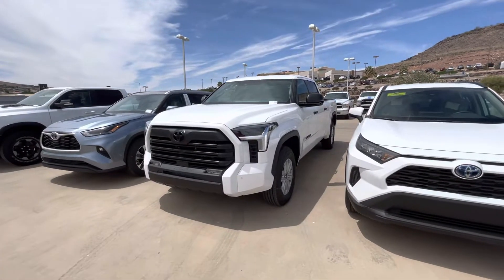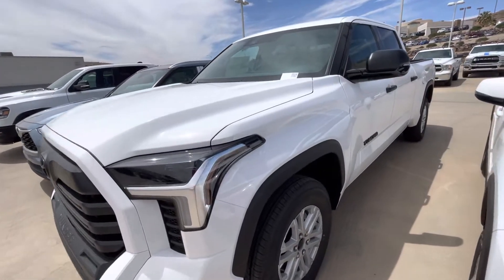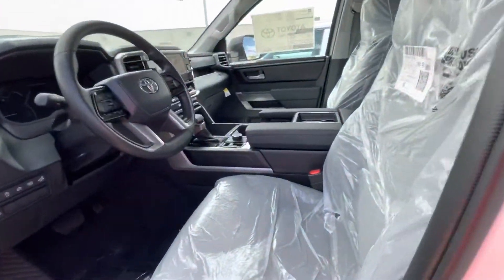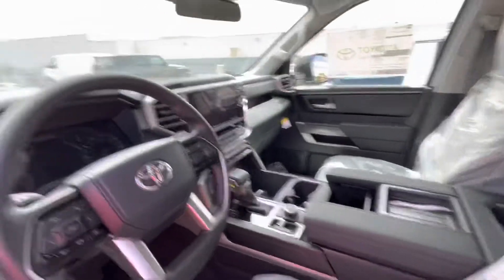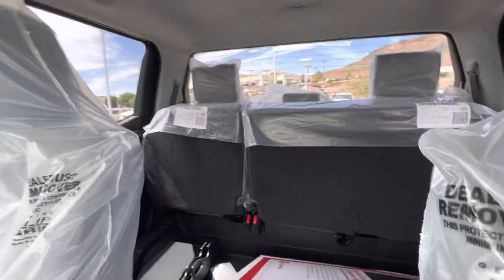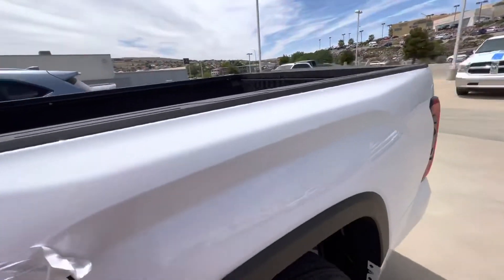We got our first long bed Crew Max Tundra — this is a 2022 Tundra SR5 with the six-and-a-half foot bed. White color, and this one's got the gray cloth inside, just kind of a more basic one. I haven't seen a ton of the more basic ones; a lot of the stuff we get is pretty loaded up. It hasn't been through the shop yet or through PDI, so it's still got all the plastic on it. Just wanted to show you what the long bed looks like.